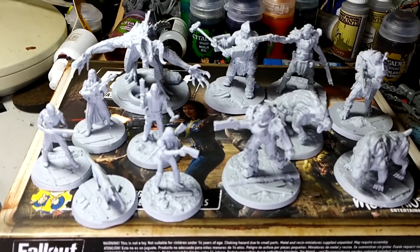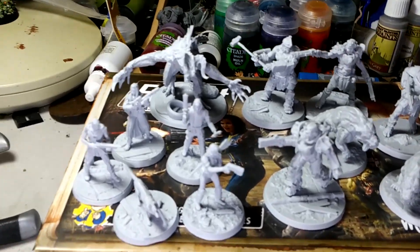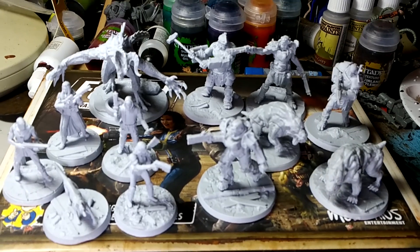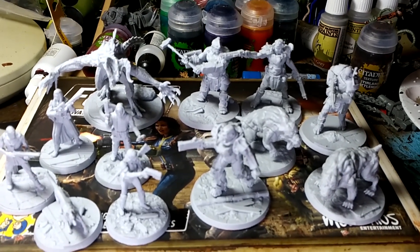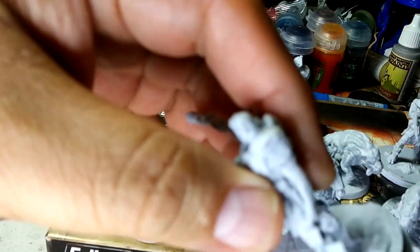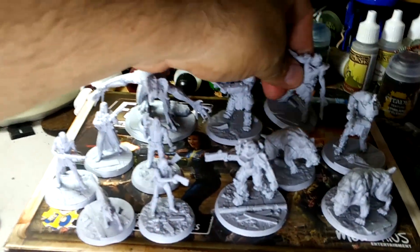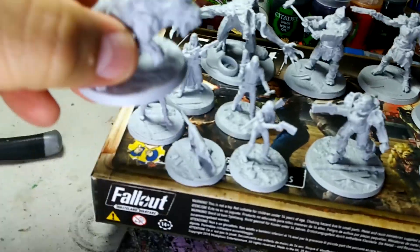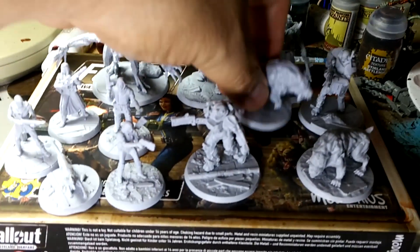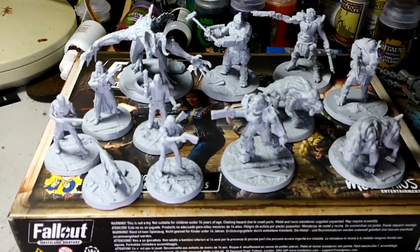Okay, here we go — we got them all put together and ready to prime and paint. There were a few more issues I ran into putting these together. There were a few gaps to fill, mainly in the super mutant where the arms attach, and also at the shoulder of the dog. I'll put some green stuff in and fix those, but for the most part these are really nice resin models and they go together really easily.